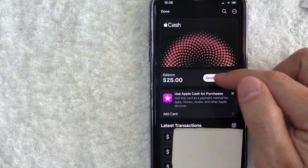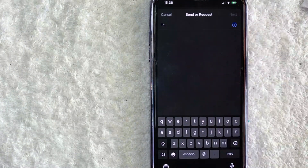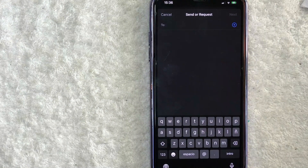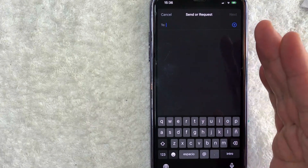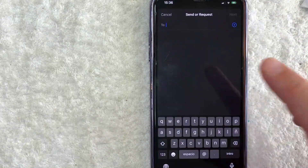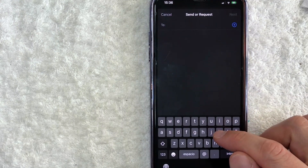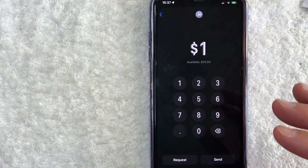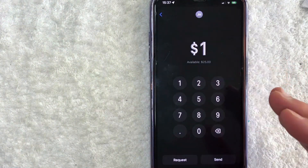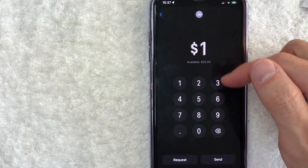The first and easiest way is clicking on this line right here called Send or Request. Once you do that, you can go ahead and just start typing in a cell phone number or the name of one of your contacts. Now that person needs to be approved on Apple Cash — they need to have that little button we looked at earlier turned green. If they don't have that, then you're not going to be able to send them money with Apple Pay. So I'll type in the name of a contact in my phone that I know accepts Apple Pay. I typed their name in and it just pops right up, and I'm going to click on Next. Next, you get to choose how much money you want to send. The minimum is $1, so I'll just do $1 for the purpose of this video and click on Send.